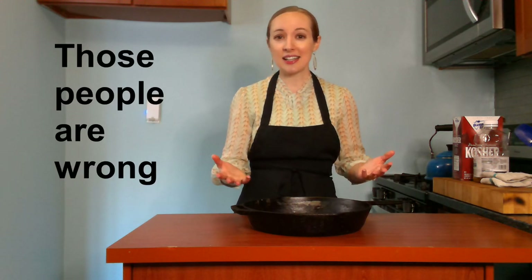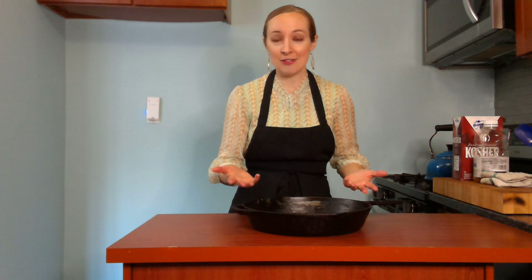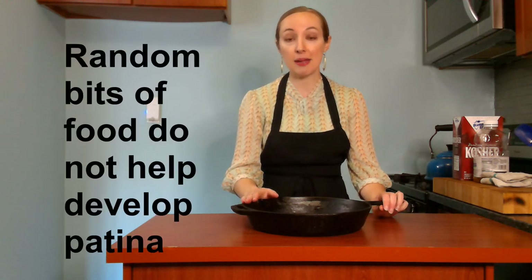So you might have heard some people say don't wash your cast iron pan, but that's kind of weird, right? Like of course you want to wash your pan if it's dirty. What they really mean when they say don't wash your cast iron pan is don't wash it with soap, because soap will erode that patina — soap combats grease. We want to keep the grease in the pan, but we don't want to keep random bits of food in the pan.